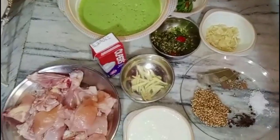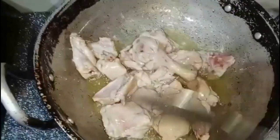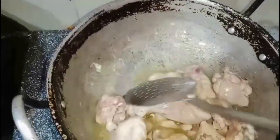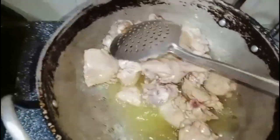How do we make this recipe? We have done chicken. First we will fry it. We will golden it in the oil so that the chicken has no smell. First we will fry it, then we will brown it, then we will show you.